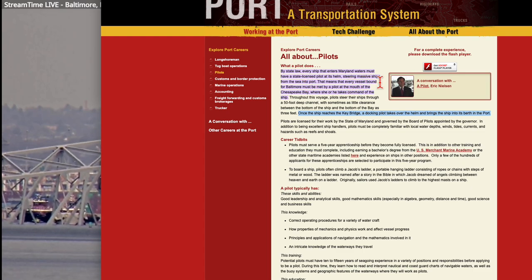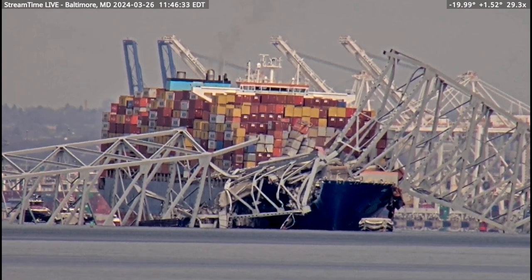The first sentence says one pilot steers massive ships from sea into port, but then it also says a docking pilot is required. So one pilot brings it from sea to port, and once it reaches the Key Bridge a docking pilot takes over the helm and brings the ship into the berth of the port. But they were leaving — so since they were leaving, would you only need a regular pilot?